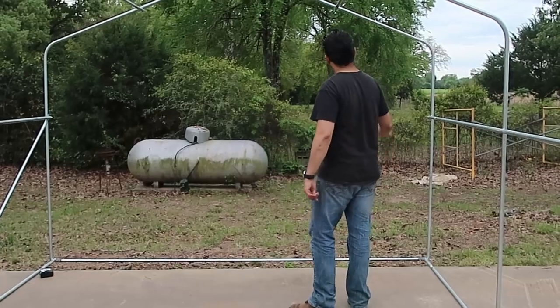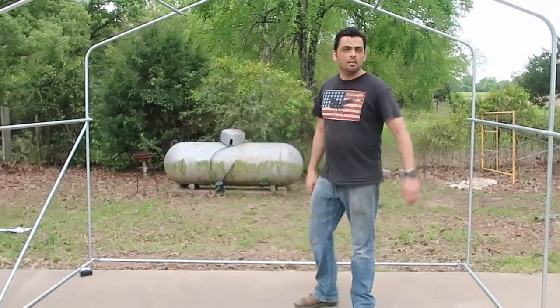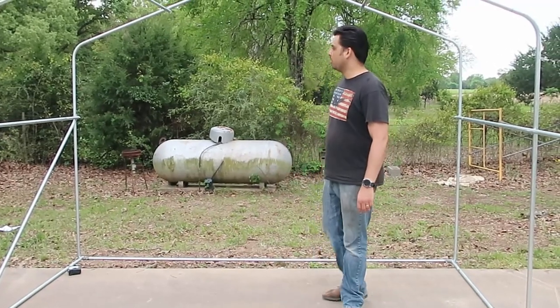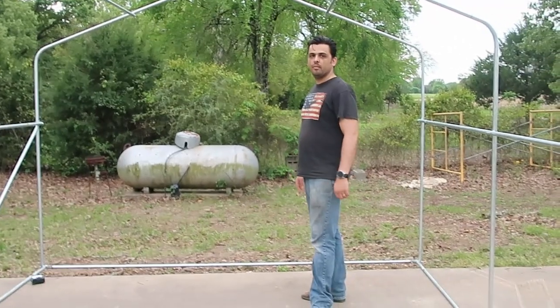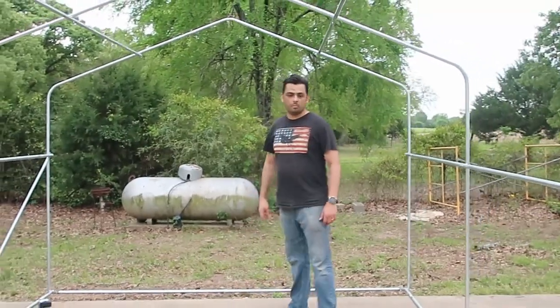They'll have all their nesting boxes in here and can come in and out as much as they please. We'll have perches set up along this side, and food and water will probably be out here in the open run area.